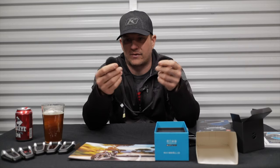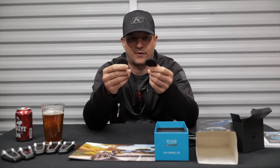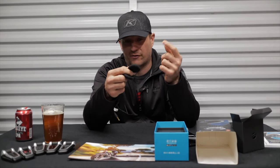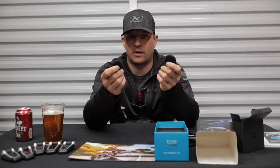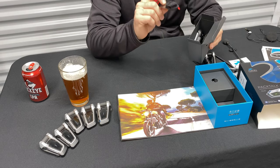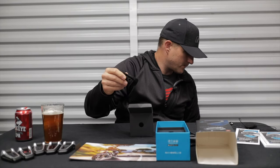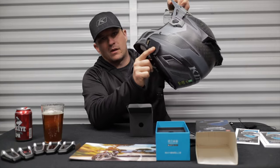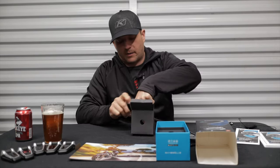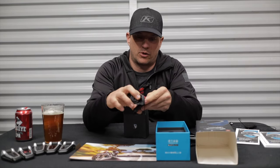With these speakers, you can be heading down the highway at 70 or 80 miles an hour and you can hear them just fine. There's been times where, if I don't have earplugs in, I actually have to turn the volume down at highway speed because they're too loud. Moving on with the unboxing, you get a 3M stick-on attachment that goes on the outside of your helmet.